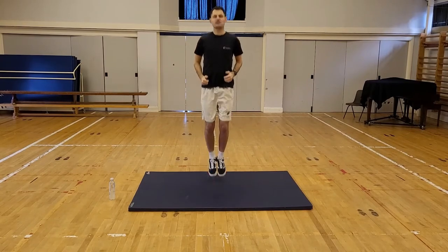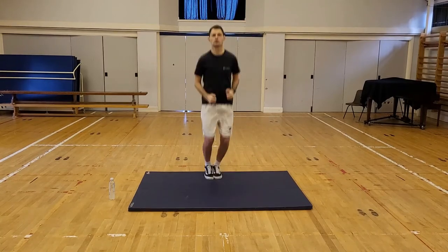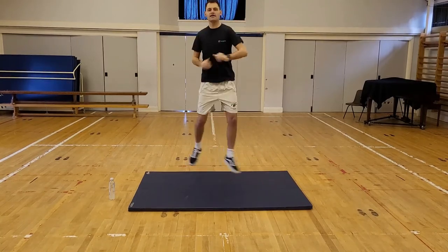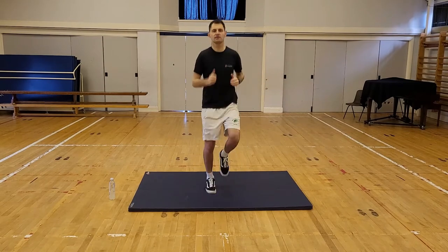Now every so often I might shout freeze. When I do, I want you to freeze and pull a silly face. Freeze! And back to jogging on the spot.